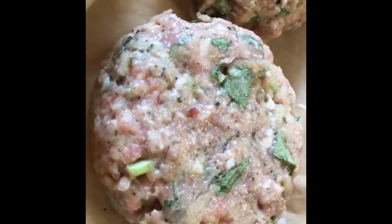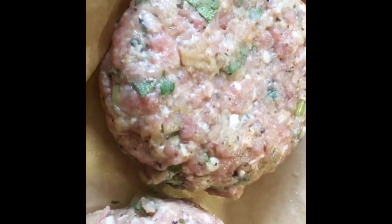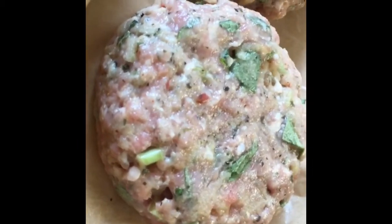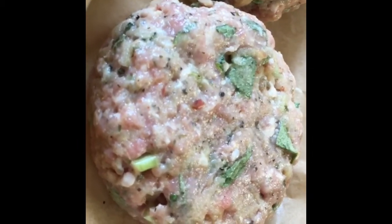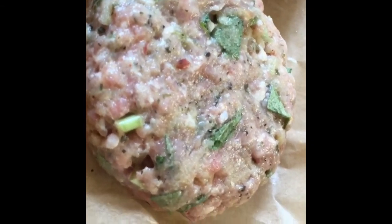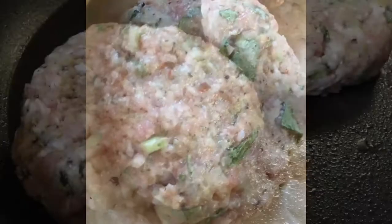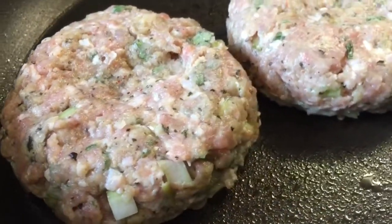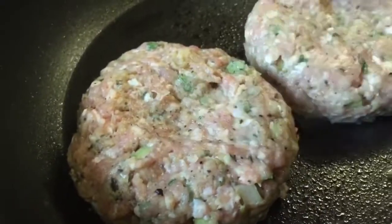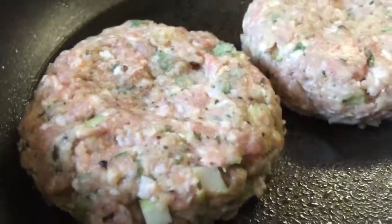Two pork burgers going in the fridge — very quick and easy meal to make. Leave them there for at least half an hour, but recommend at least 15 minutes or preferably overnight.